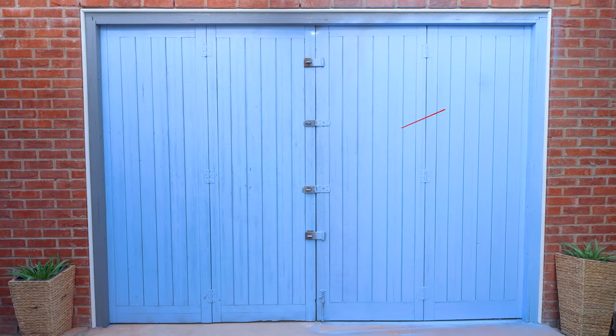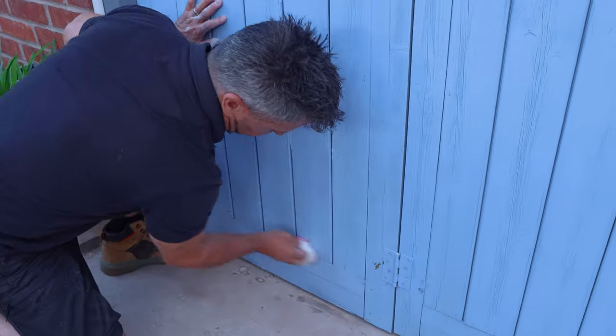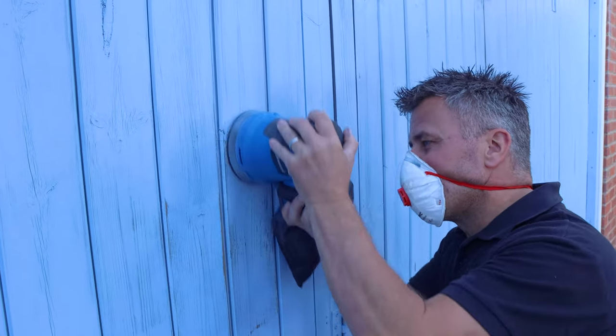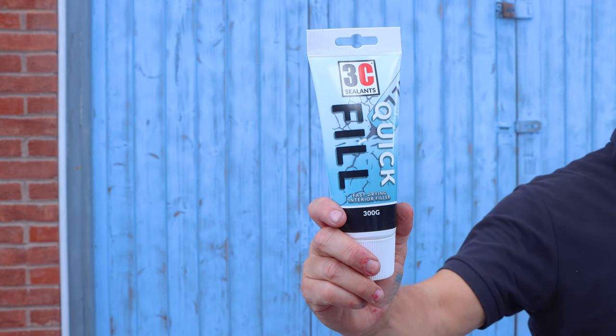Now the beads are fixed into position, I can crack on with the preparation on the rest of the woodwork. This needed a quick scrubbing off with some sugar soap, dried it, then sanded it — only to realize there are many old cracks in this door, bearing in mind it is about 23 years old.